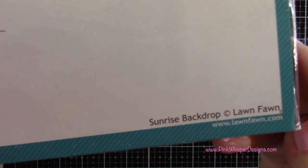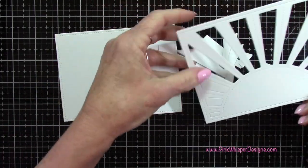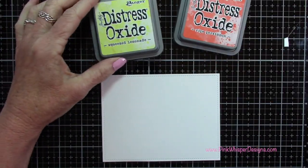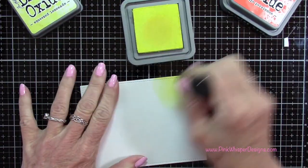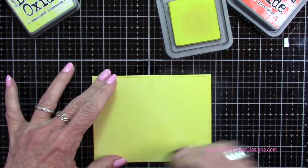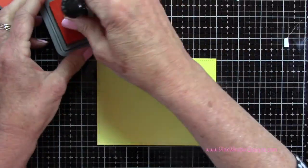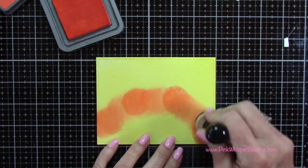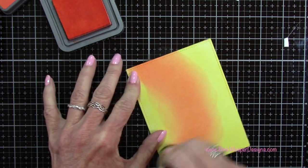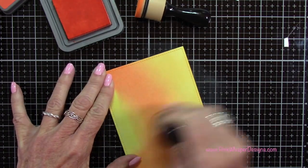Now I'm going to take the Sunrise Backdrop and run that through my machine using some Strathmore Bristol Smooth cardstock as well. This is a nice heavyweight cardstock and I'm just going to pop out all those little pieces — you can save those for something else if you want. Then with Squeezed Lemonade and Ripe Persimmon I'm going to start to create the background, placing that Squeezed Lemonade all over this panel in a nice even coating all the way around. With my Ripe Persimmon I'm going to add a little shadow up above that sunrise, adding a little bit of that ink all the way around and then blending that up into the Squeezed Lemonade.